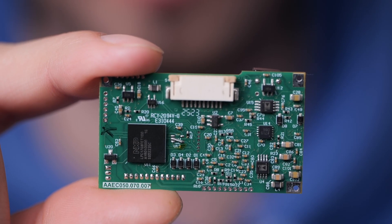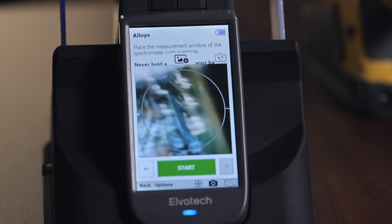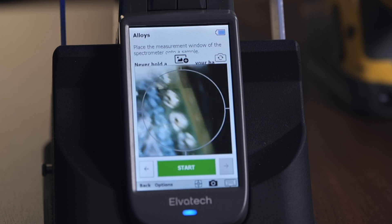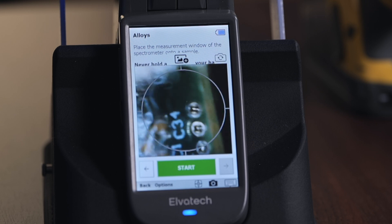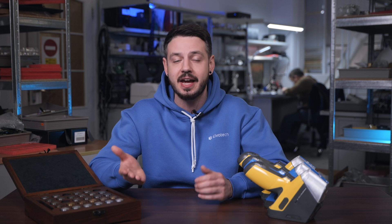If you're working with small zones or objects, such as solder joints, collimators are essential. The Advanced and Max models include automatic collimators for pinpoint accuracy, enabling detailed analysis of even the smallest areas. SDD detectors in the Advanced and Max models ensure high sensitivity and speed, which is particularly important when analyzing materials containing both light and heavy elements.